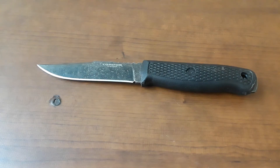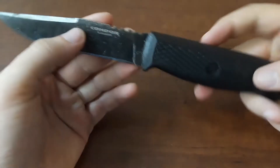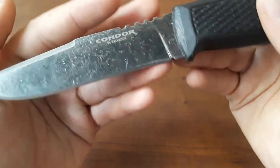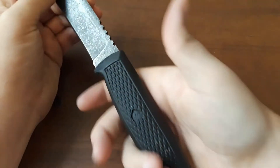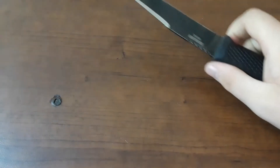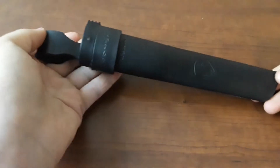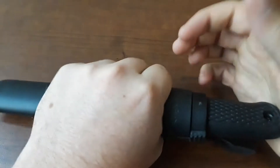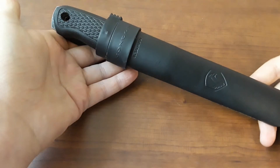What are we looking at in terms of materials? Well, like most Condor stuff, we have a 1095 blade with this really, really heavy black wash. It's a very, very interesting feature. We have a polymer plastic handle, and the sheath is kind of a plastic tube that mimics the old-school leather pouch sheaths.